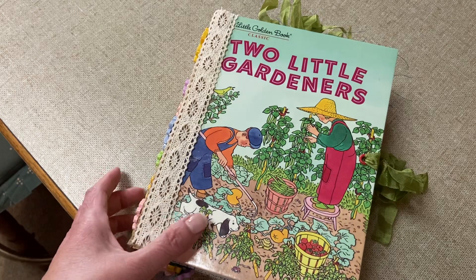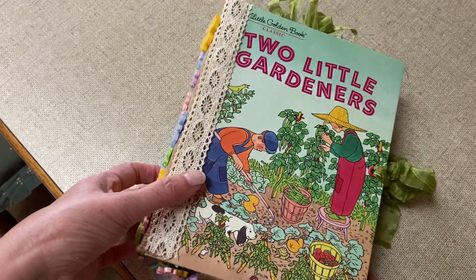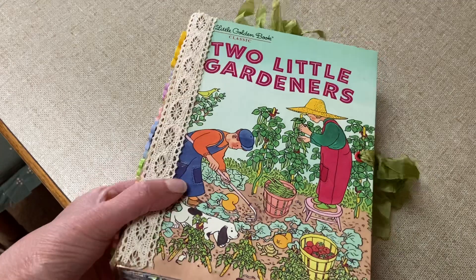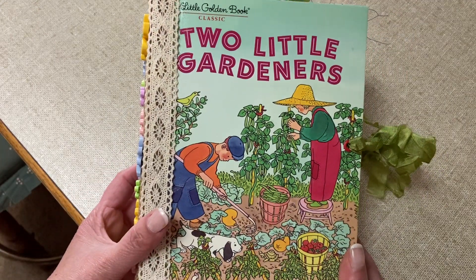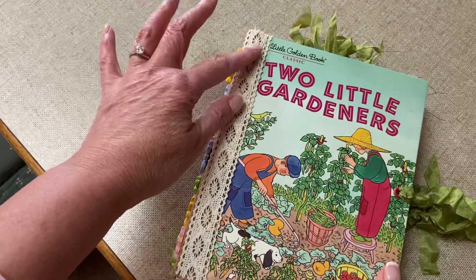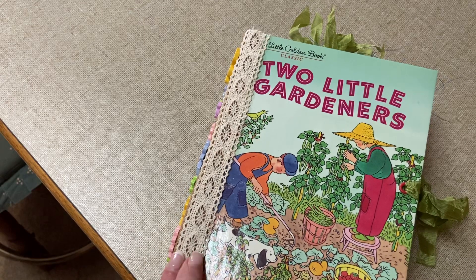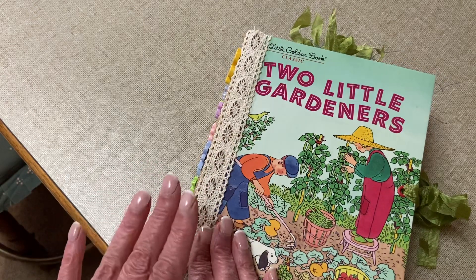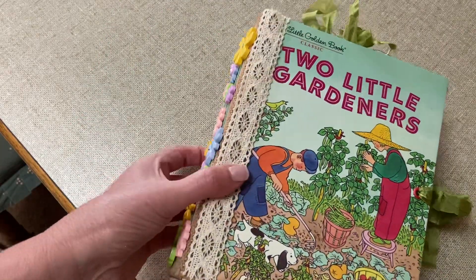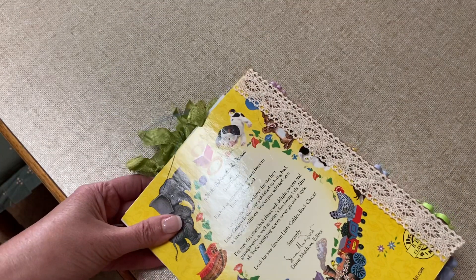It was fun making it and I'd like to share it with you. It's called 'Two Little Gardeners' and this is the front cover. I have added some lace to cover the burlap — I had actually frayed the burlap but it kept coming up, so I've secured it with some lace. The back of it is the same, so the burlap sits underneath the lace and it's fairly secure.